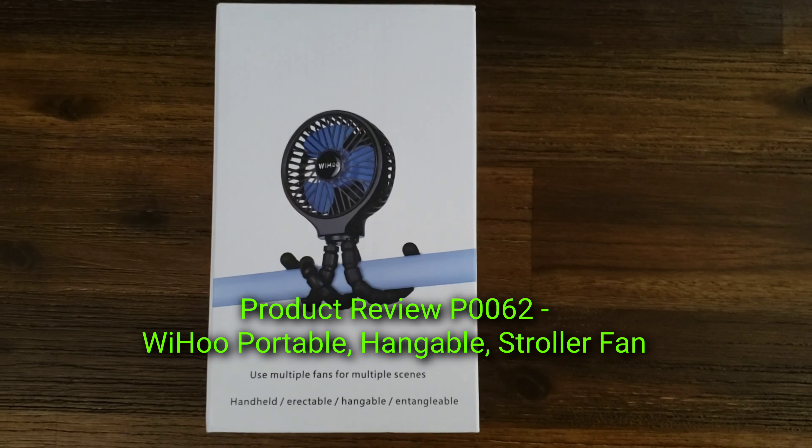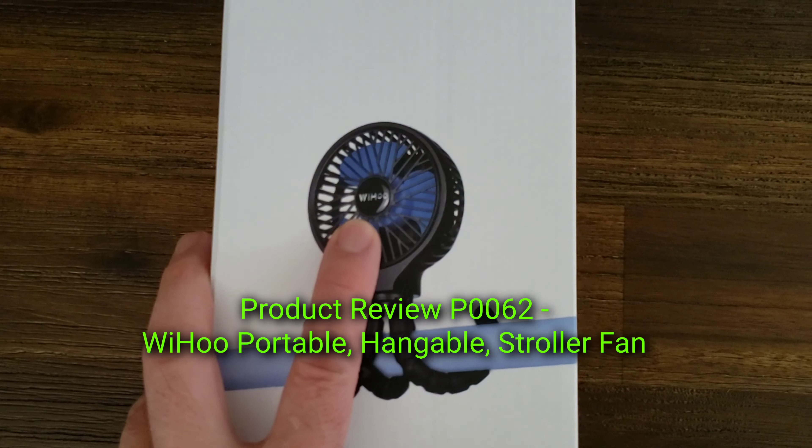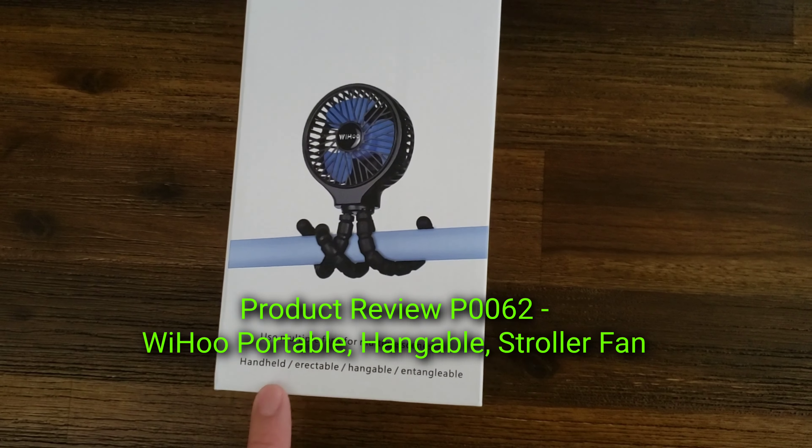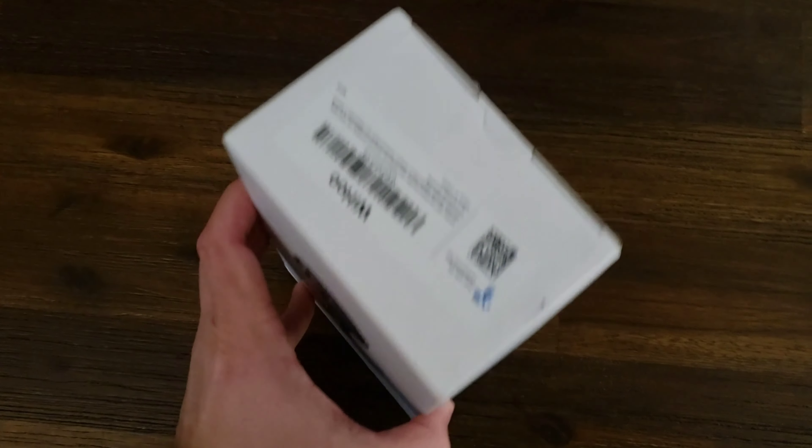Hi all, it's Ben. I'm bringing you another product review. This one is for the Weehoo Multi Handheld Hangable Portable Battery Operated Fan.